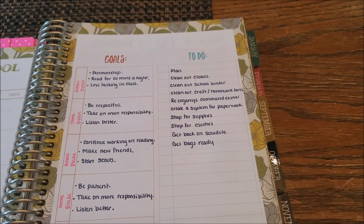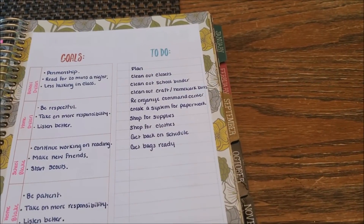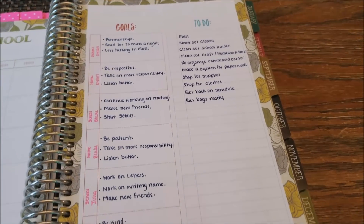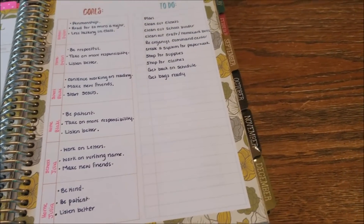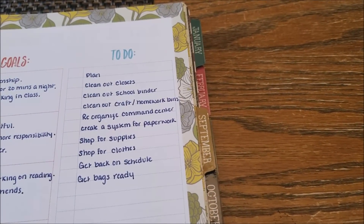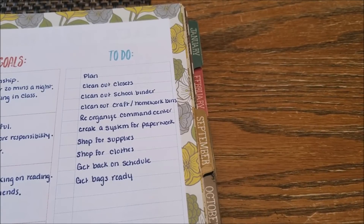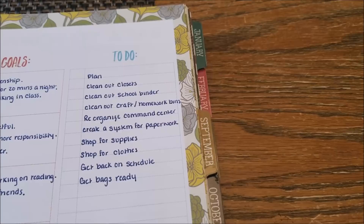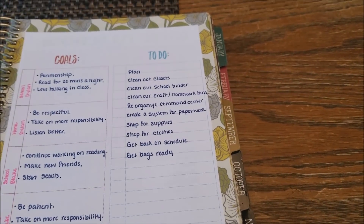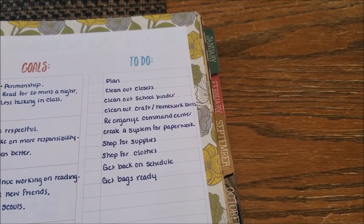Moving to the right-hand page, I really like having the goals section on the left and a to-do section on the right. I sat down with my kids and we went over some goals for the school year and at home, listing out things they want to work on throughout the year. On the to-do side, I wrote out things I need to do to get ready for back to school: planning, cleaning out closets, cleaning out school binders and craft/homework bins, reorganizing the command center, creating a paperwork system, shopping for supplies and clothes, getting back on a schedule, and getting bags ready.